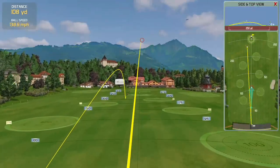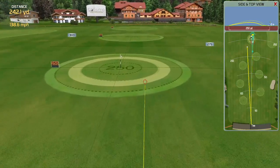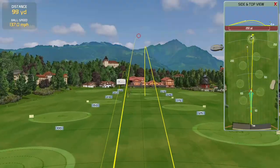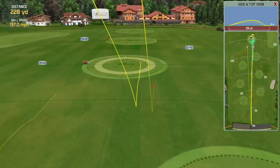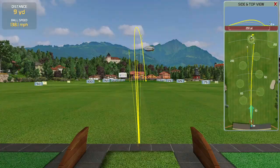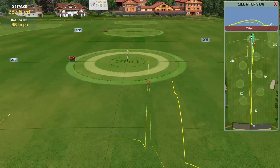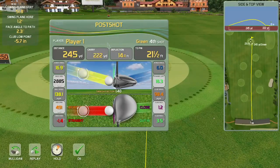I was gripping it too high before, so I'm doing two things: I'm gripping down on the club and I'm teeing up the ball a little higher. Initially I thought I was going to get more distance right away, but the distance was about the same — around 225-226 carry. The one thing I noticed by gripping down on the club is that the spin numbers were really low and the consistency was great.